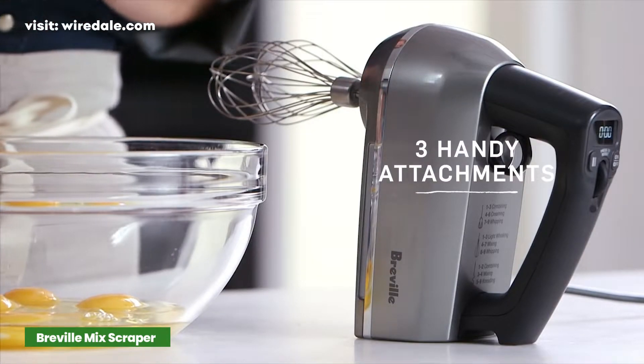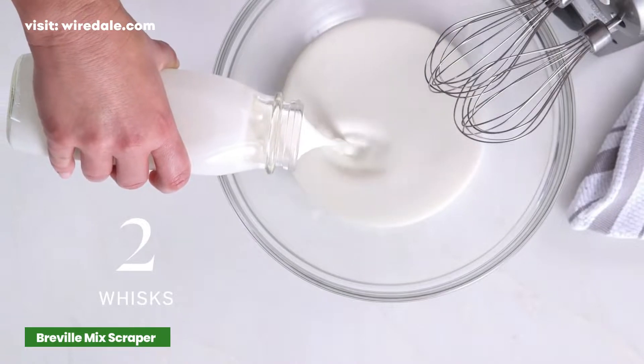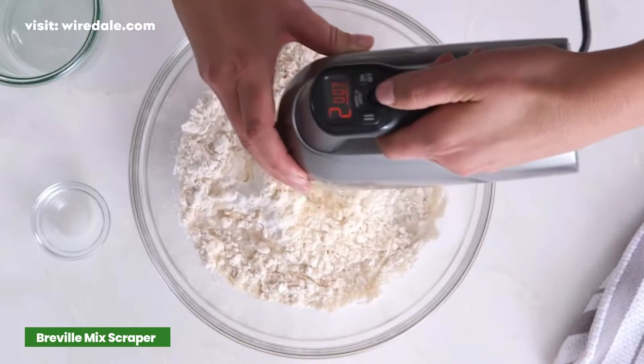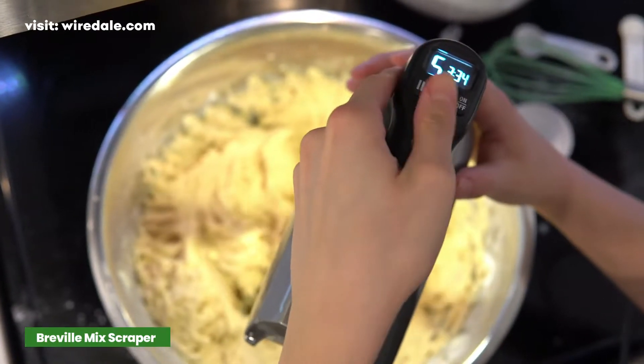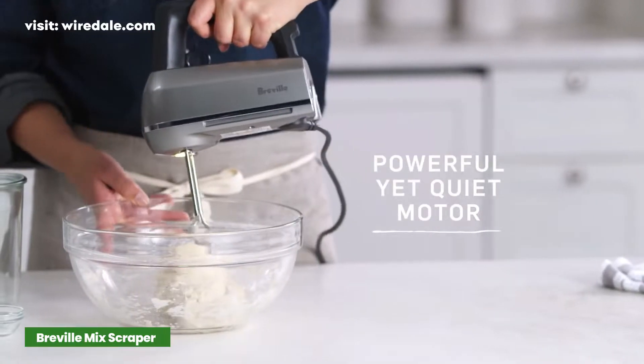This comes with 2 scraper beaters, 2 dough hooks for denser doughs, and 2 balloon whisks for whipping cream or making other light mixtures. A mixing light makes it easier to see what's in the bowl, and a power boost button lets you momentarily increase the speed. A pause button lets you stop mixing momentarily so you can add ingredients.